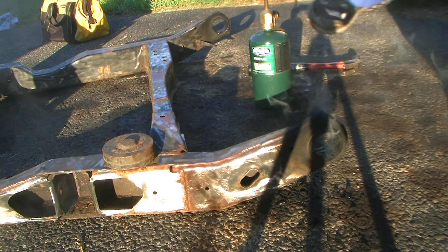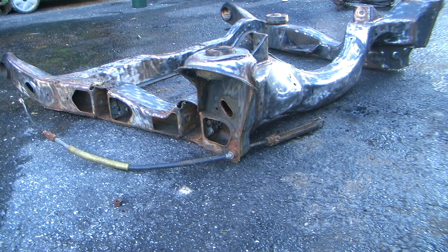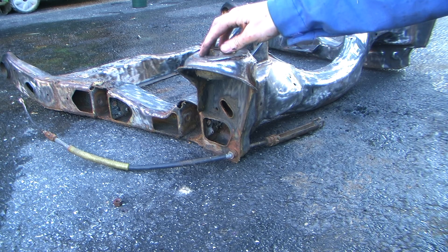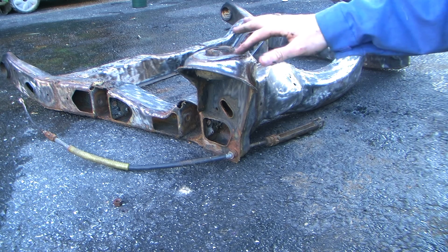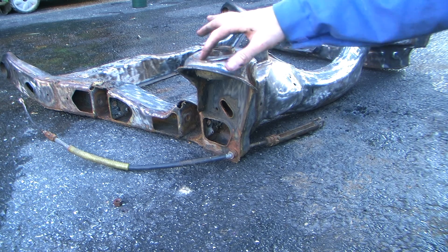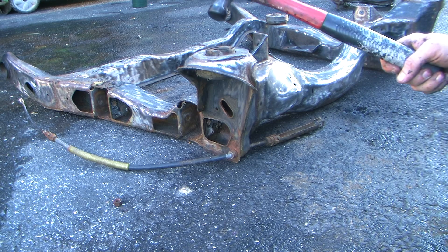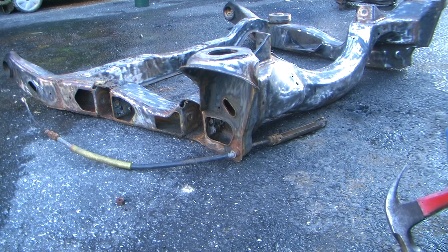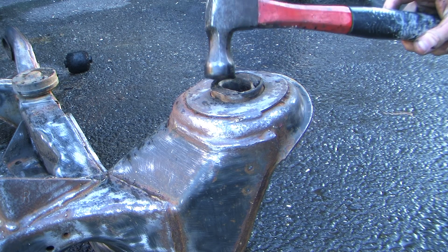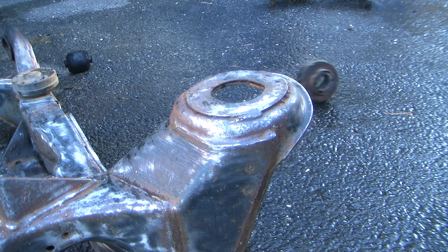That's how you remove the engine cradle bushings. With these cradle bushings these are really easy to remove — all you do is just tap them out. Mine have already been tapped out because I've already been prepping this cradle, but it's really easy. You just take a hammer and, simple as that, you pop them out.